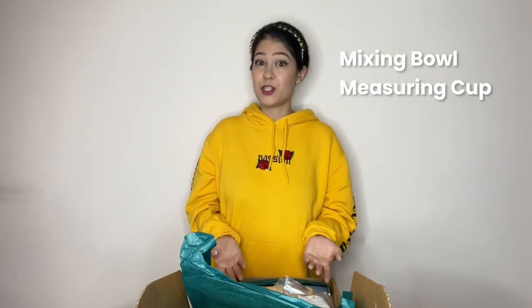What you do need that's not included in the box is a mixing bowl and a measuring cup. The good thing about this is that it does come with a very useful instruction manual, which I do encourage you all to read and go through.